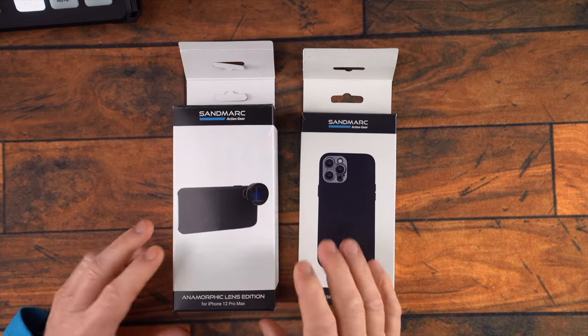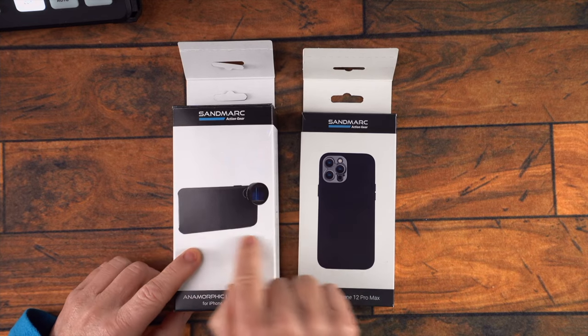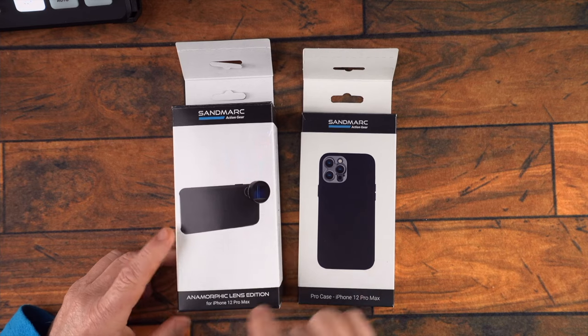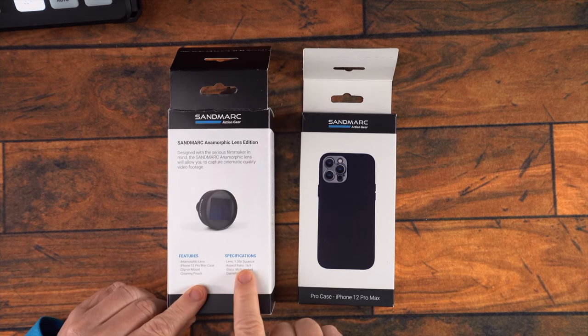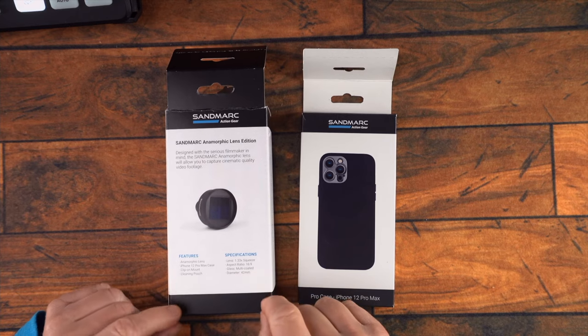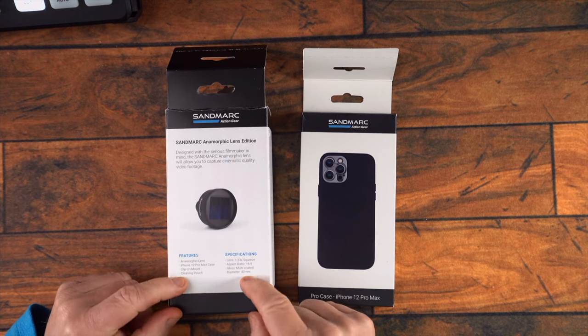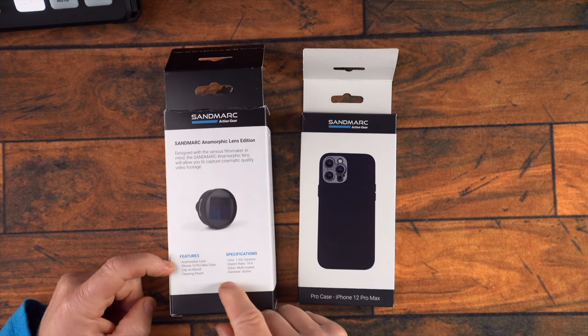Sam Mark contacted me just recently and asked if I'd like to look at an anamorphic lens, and I thought, wow, yeah, I'd love to. So they've sent me a couple of things. This is the anamorphic lens — it just clips on to the case that's included in this kit, and this is for the iPhone 12 Pro Max. It's the 1.33 squeeze, the aspect ratio is 16:9, and it's 42 millimeters if you did want to put an ND filter on there or something like that.